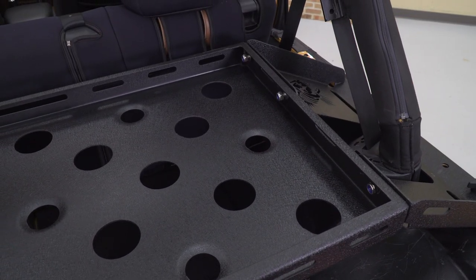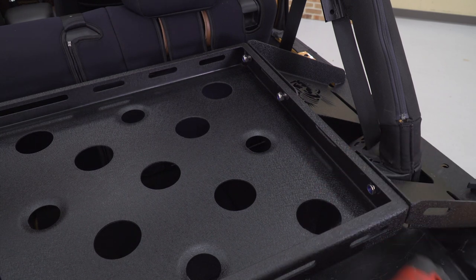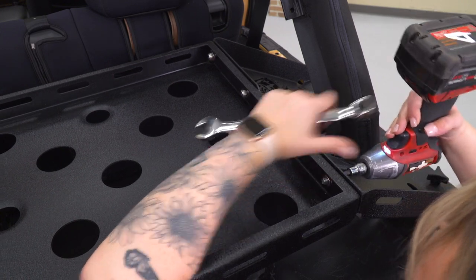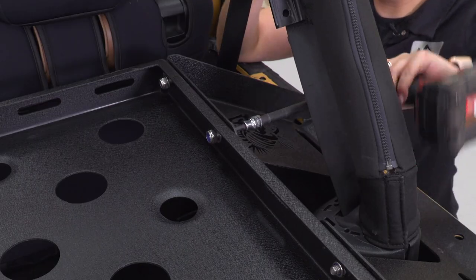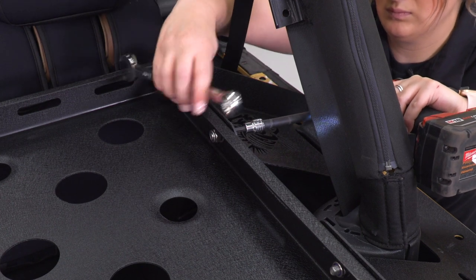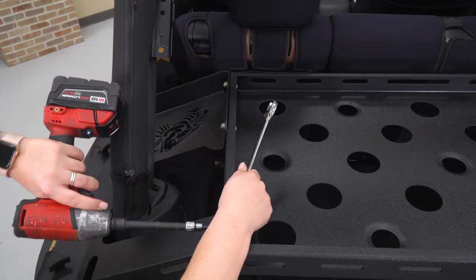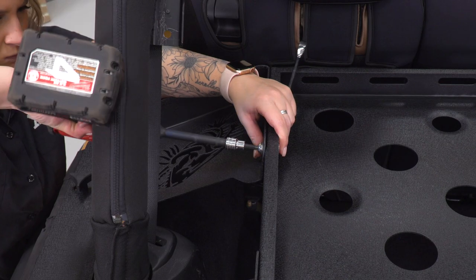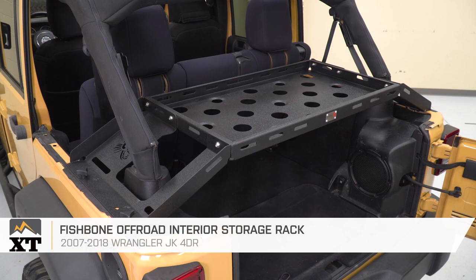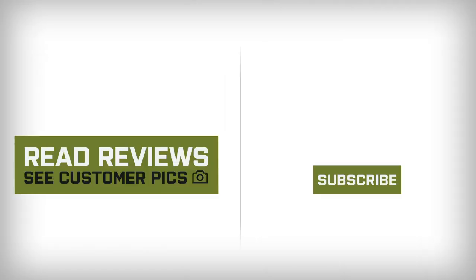Once we have everything mounted up, what we can do is tighten everything down. I'm going to use a 17-millimeter wrench for the nut side and a 6-millimeter Allen socket. I'm using an extension here just to clear our roll bar. After everything is adjusted and tightened up, then you'll be all set to go. That's going to wrap it up for my review and install. Make sure you like and subscribe for more videos and products just like this, and always keep it right here at extremeterrain.com. Thanks for watching!